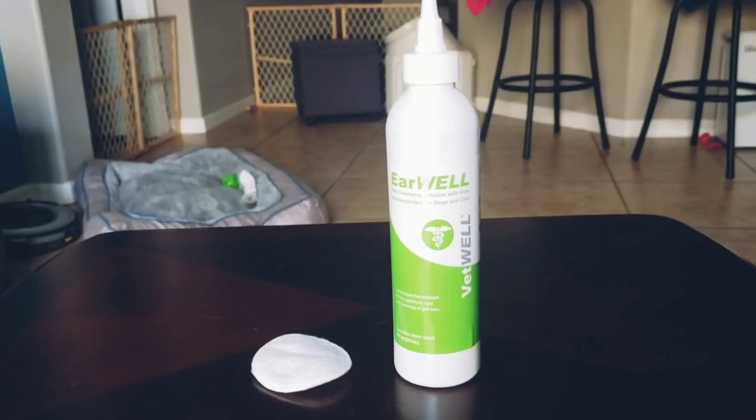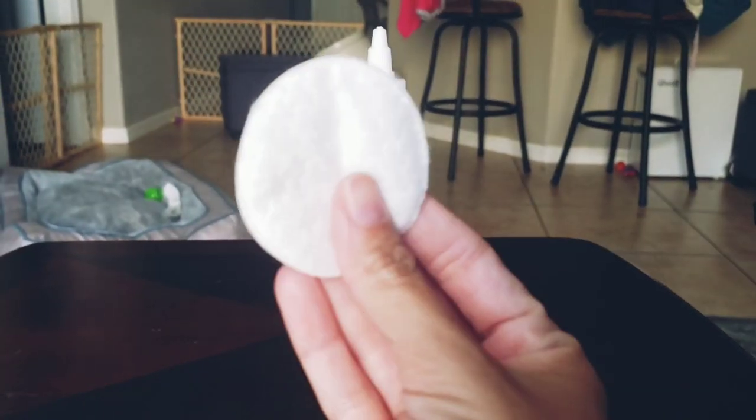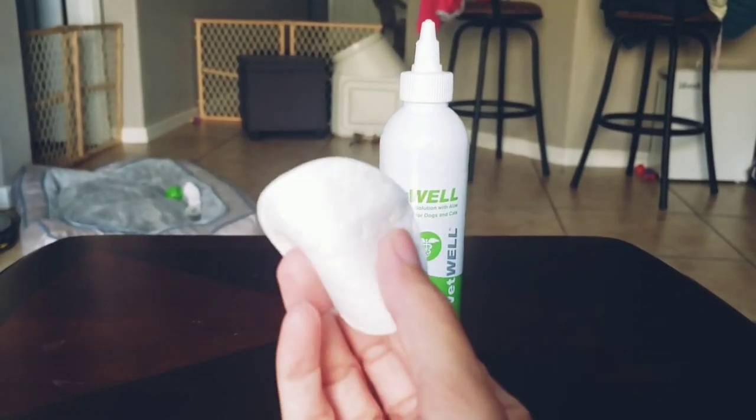I got it on Amazon — I'll link it in the description box if you want this specific kind. All you need is a cotton ball or cotton pad like this to be able to wipe out their ears after.